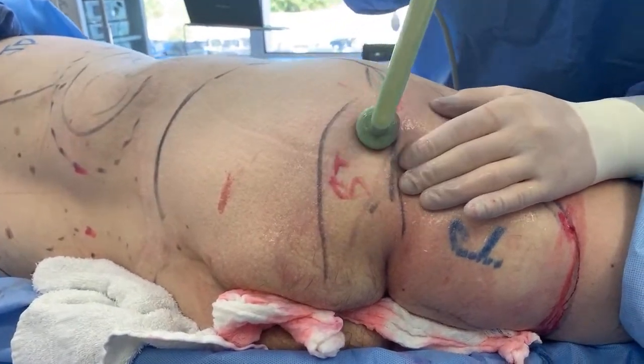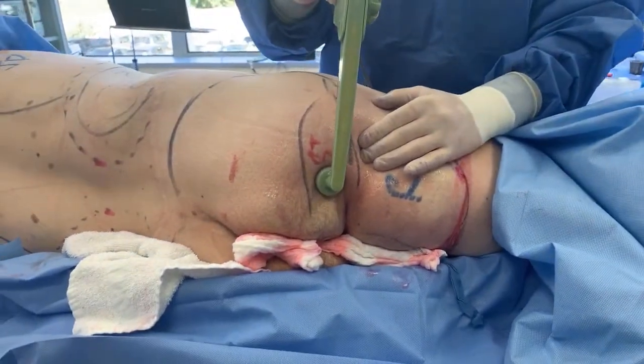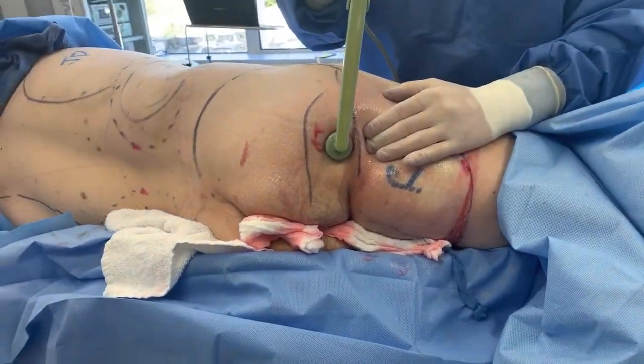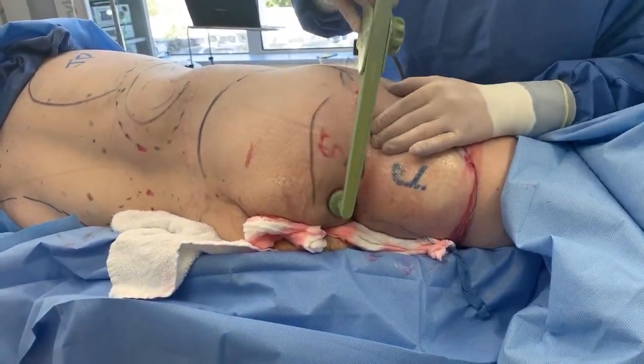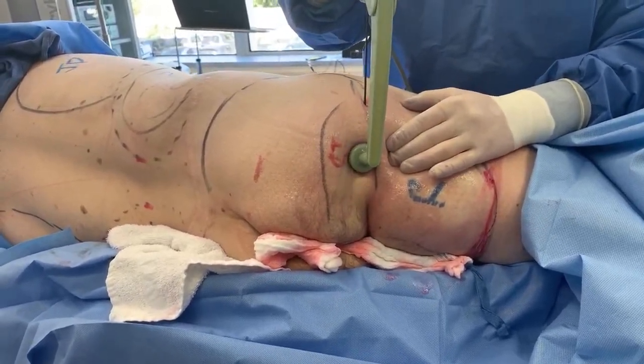It's not going to be what a butt lift would do. It's not going to be what an implant would do. But it does give improvement that will make him happy. This is part of his full-body contouring, which is going to include fat-crafting to the buttock and sculpture.